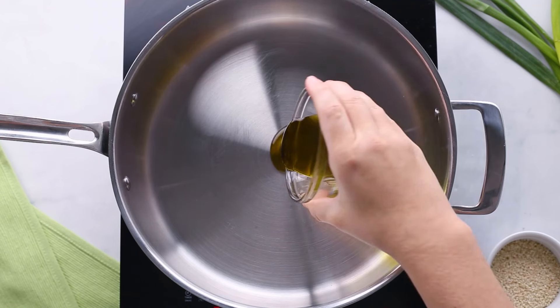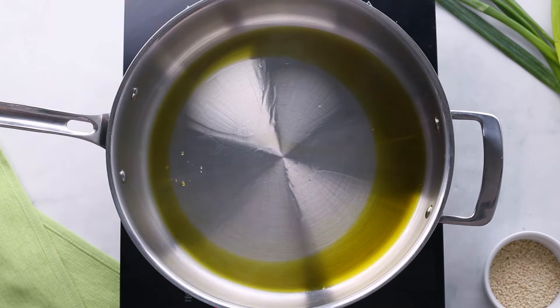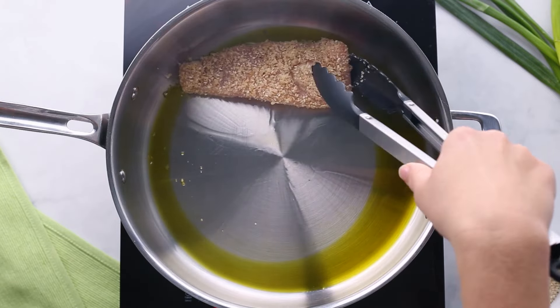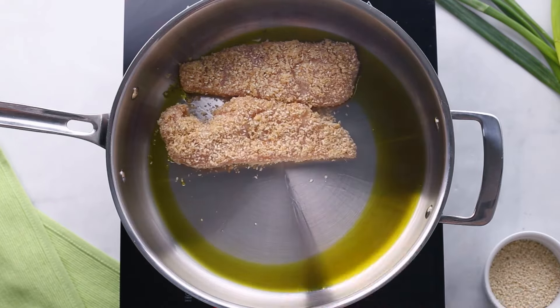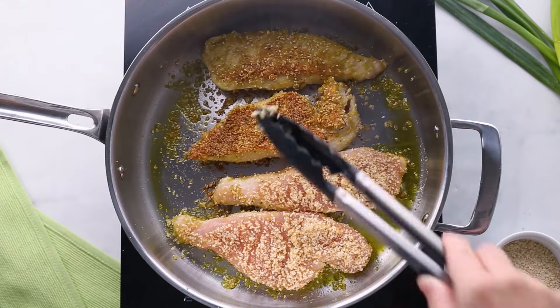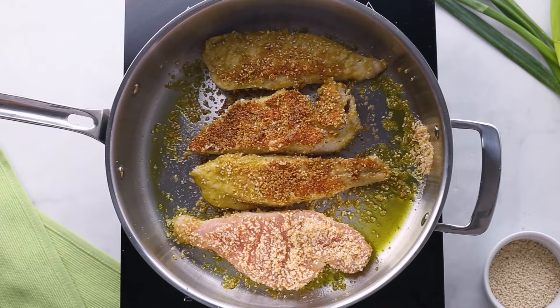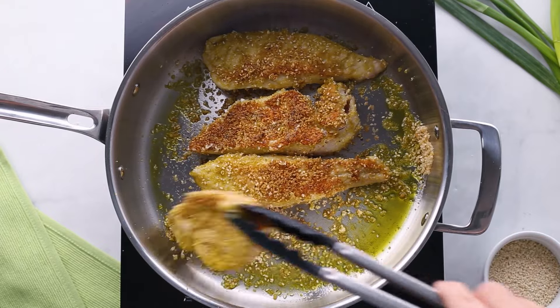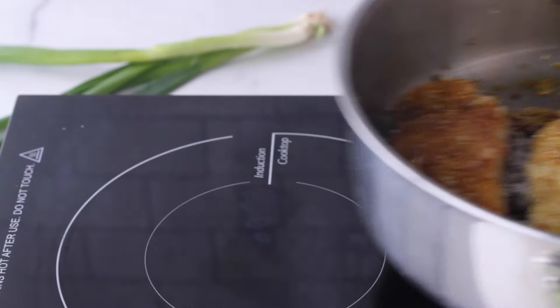Once each cutlet is coated, add around three or four tablespoons of cooking oil to a large skillet heated to medium-high heat, then add the chicken and let it cook until it's golden brown on the first side. This is going to take around three to four minutes. Then flip it and let it cook on the other side until it's golden brown, or until it reaches an internal temperature of around 155 degrees Fahrenheit. Once your chicken's cooked through, remove it and set it aside.